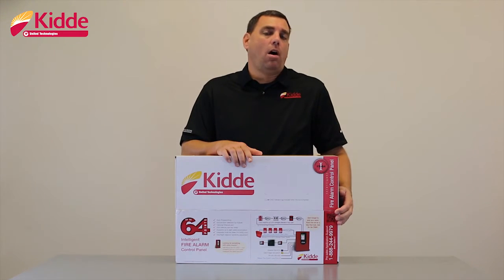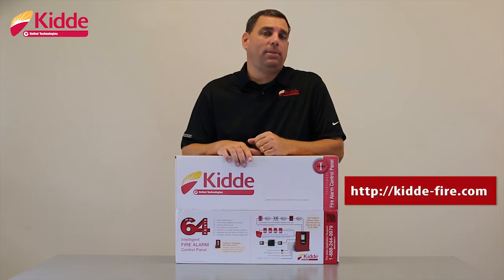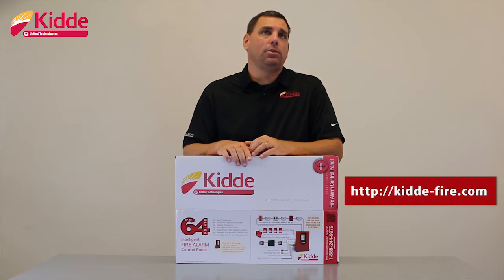Lastly, all of our product packaging will now include QR codes. When you scan the QR code with your smartphone, you'll reach our website, kidda-fire.com. On our website, you'll gain access to catalog sheets, product brochures, and technical reference manuals.